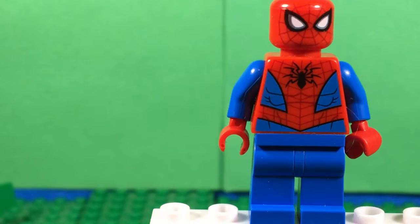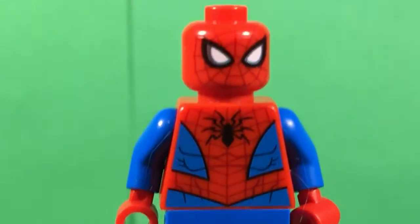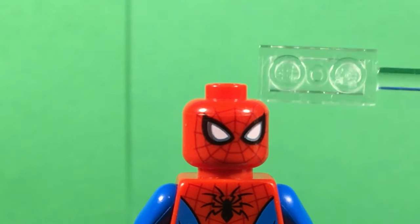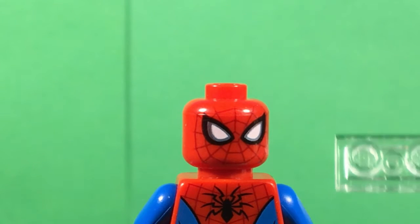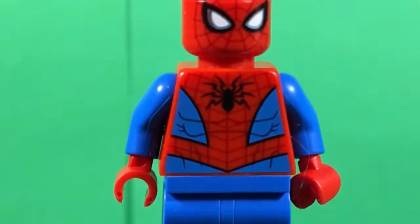Let's zoom in on the eyes, because I don't know how well the camera's gonna pick this up - you've never seen this figure. He has this lightish blue - a metallic blue. So it's the normal black, with a metallic blue. And the white. And the webbing isn't black, it's actually a really dark red.